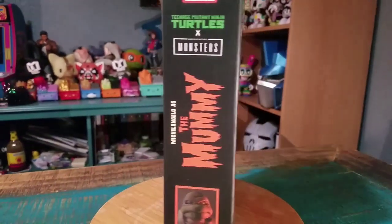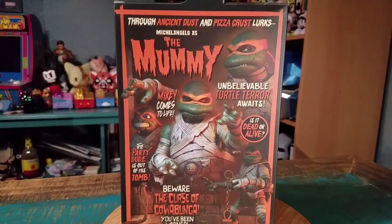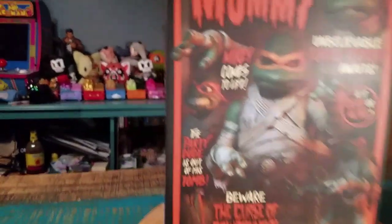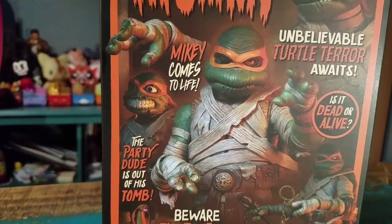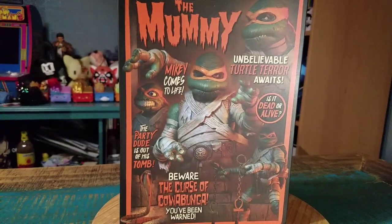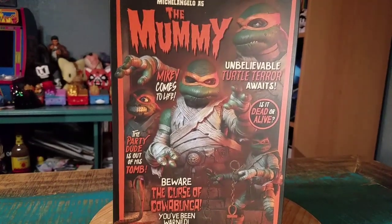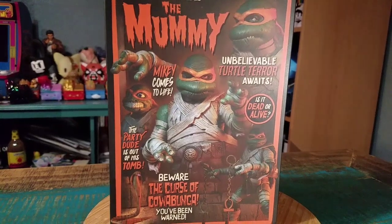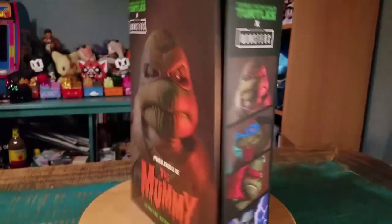Raphael actually came out first so we will have to show him off at some point too. One of the nice little accessories he comes with is basically the Jim Henson head from the Ninja Turtle movies. Nowadays they look so destroyed based on the materials — their half-life has already come and gone. And it looks like they did that as one of the heads, which I thought was pretty amazing.